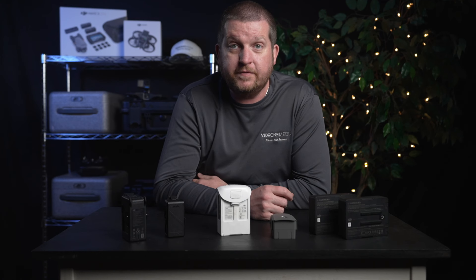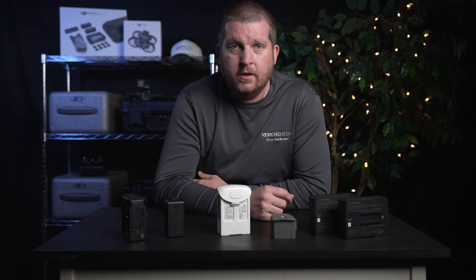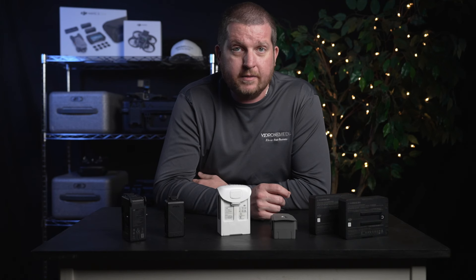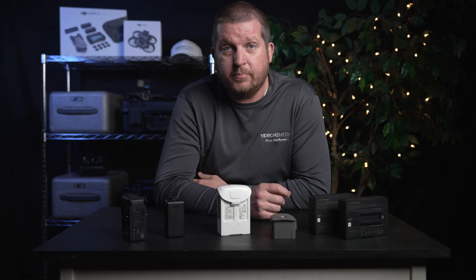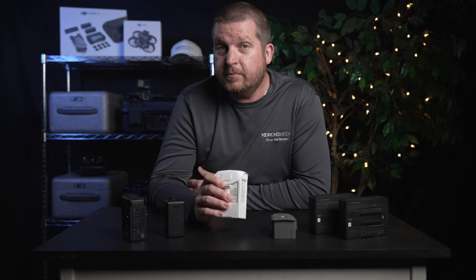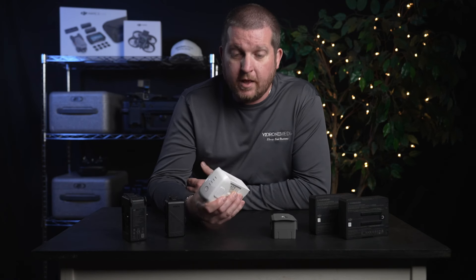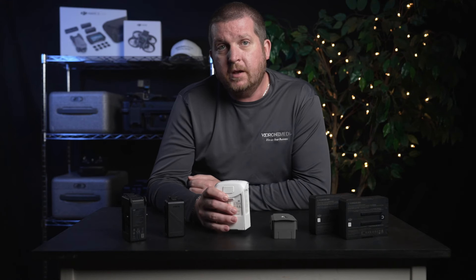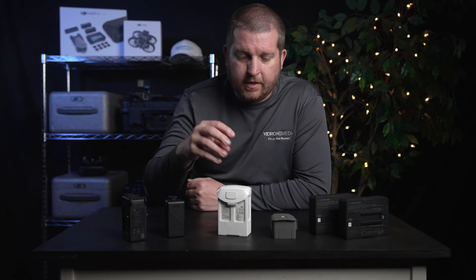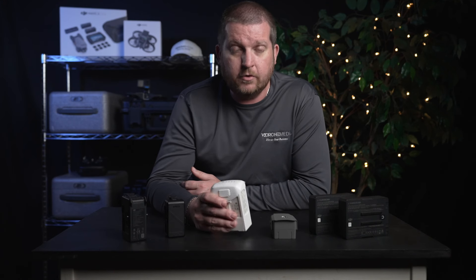Excessive heat can cause damage to the battery's internal components and even lead to fire or explosion in extreme cases. When a LiPo battery gets too hot, the electrolyte inside the battery can break down, which can cause gas to build up inside the battery. If the pressure from the gas buildup is not released, it can cause the battery to swell up or even rupture. Additionally, high temperatures can cause the anode and cathode materials in the battery to degrade, reducing the battery's capacity and overall performance.